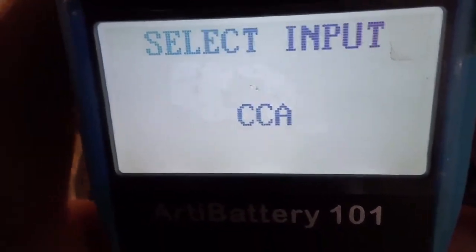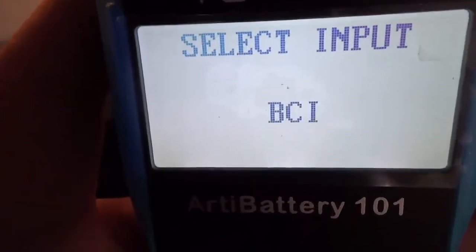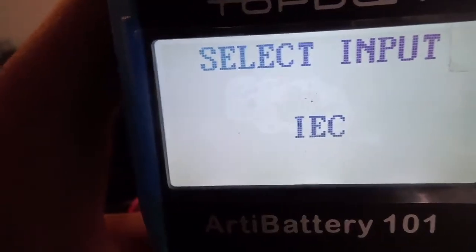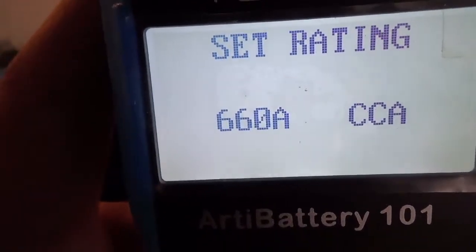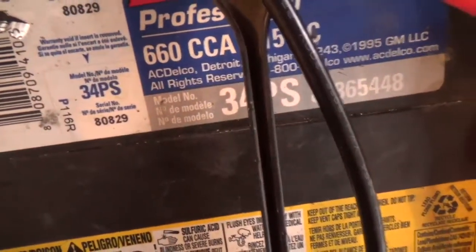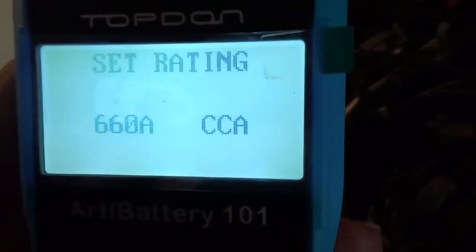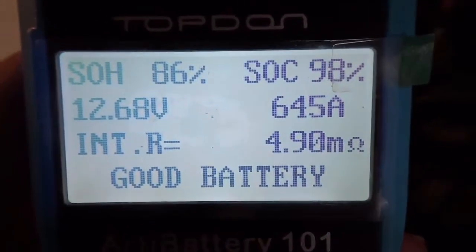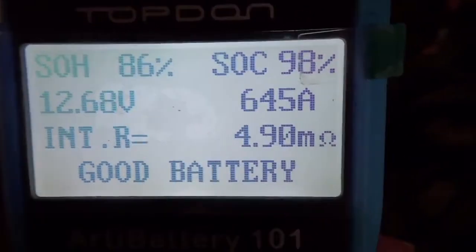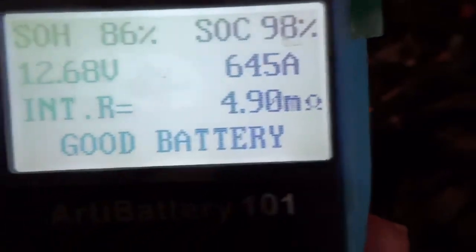For battery type: regular flooded. It gives you options in case you have gel batteries, deep cycle, diesel, and all that. We're going to do regular flooded. Then we want to test the cold cranking amps — that's what counts when you want to start your engine when it's cold. This battery is 660 CCA. Press OK and it says 'Testing Battery.' It comes back: SOH — state of health — 86%, SOC — state of charge — 98%, 12.68 volts, 645 amps. Result: Good Battery.